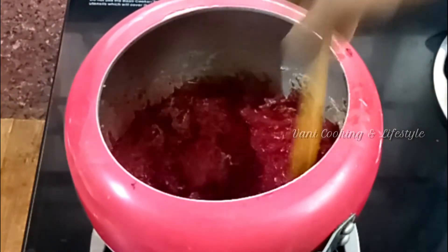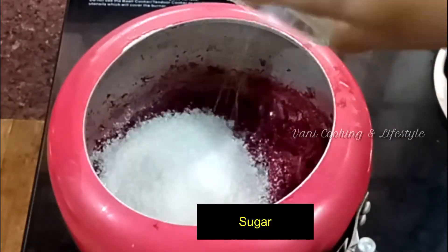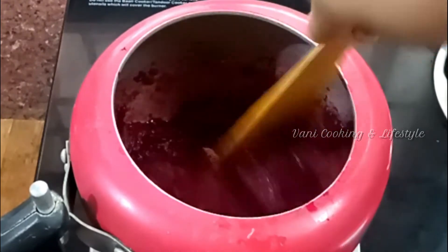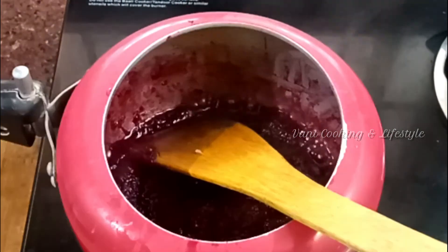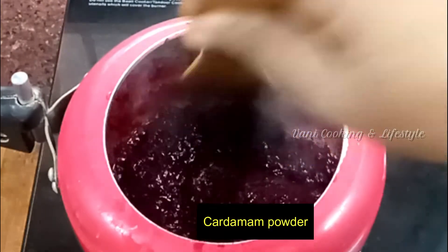If you have guests, you can cook this quickly. We will add sugar. The sugar will be very good for flavor. We will also add a little salt — it will bring out the sweet flavor nicely.